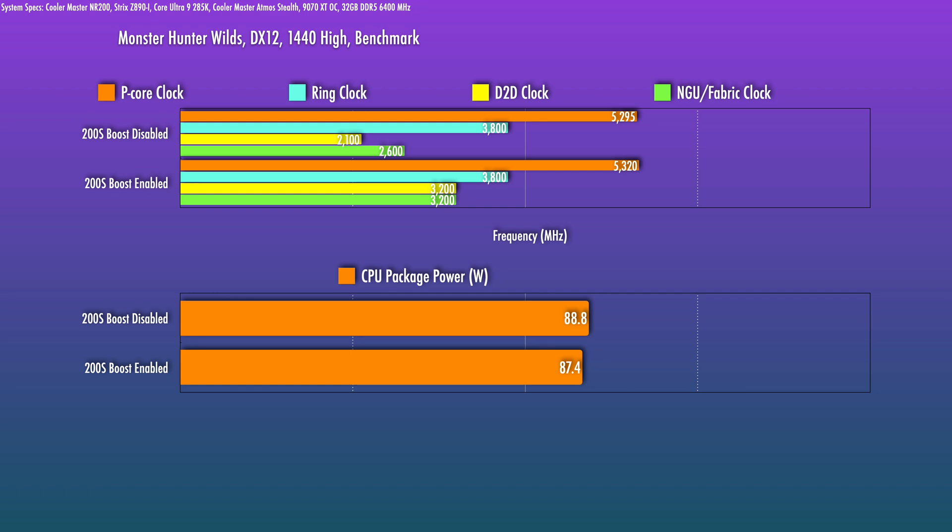The ring clock is unchanged. The D2D clock is probably the biggest change, going from 2.1GHz to 3.2GHz. The NGU clock previously was 2.6GHz and that boosted up to 3.2GHz as the spec. And basically it's the same package power.